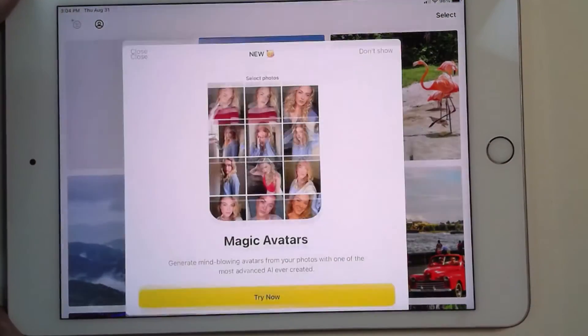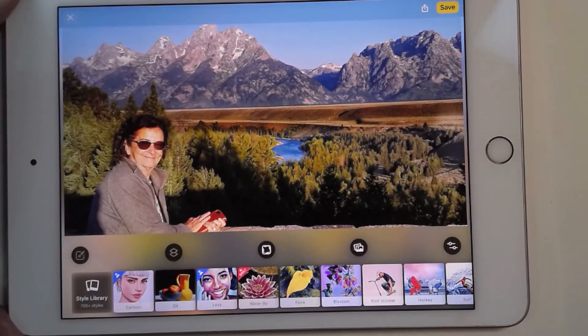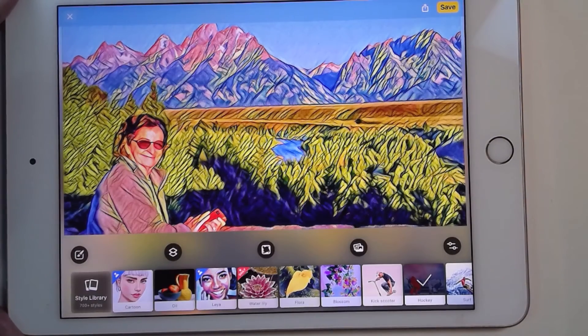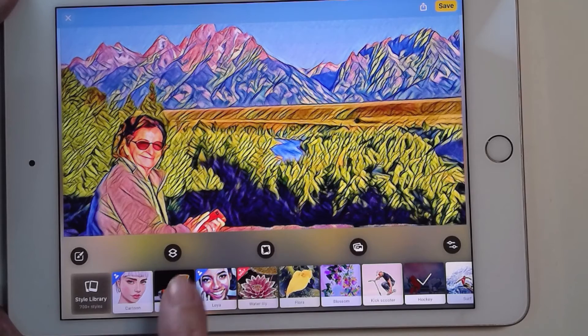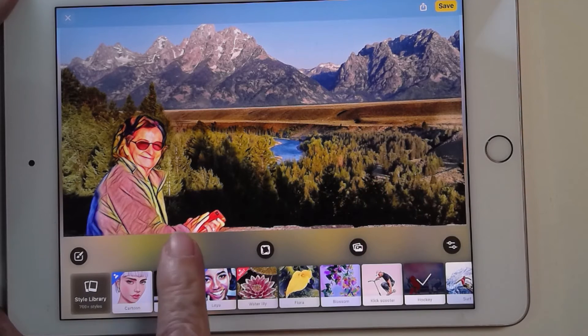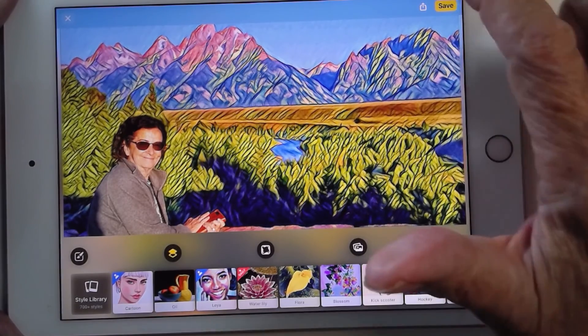One more on the app — this picture of me with the Tetons in the background. I'm going to try hockey. A bit much, but I kind of like it. Now watch this: I have a choice. This little button right here is called 'layers.' It will separate the background from the foreground and apply the effect to one or the other. So there I am in the cartoonish style with a photo background, or I can make the background be the cartoonish style and have me be normal. I think I like that — I'll tap save.